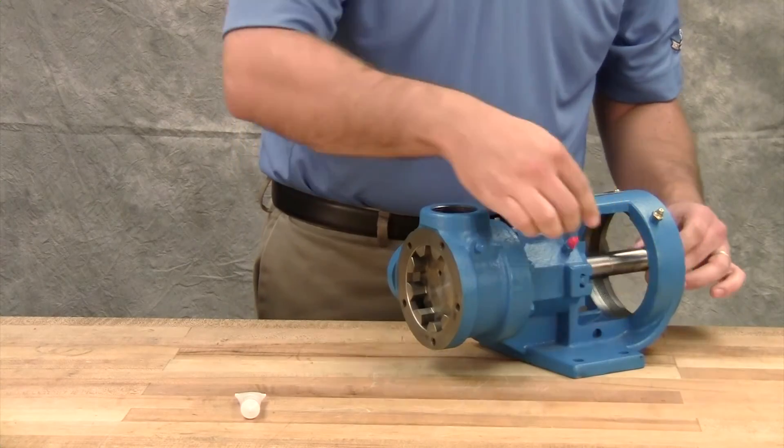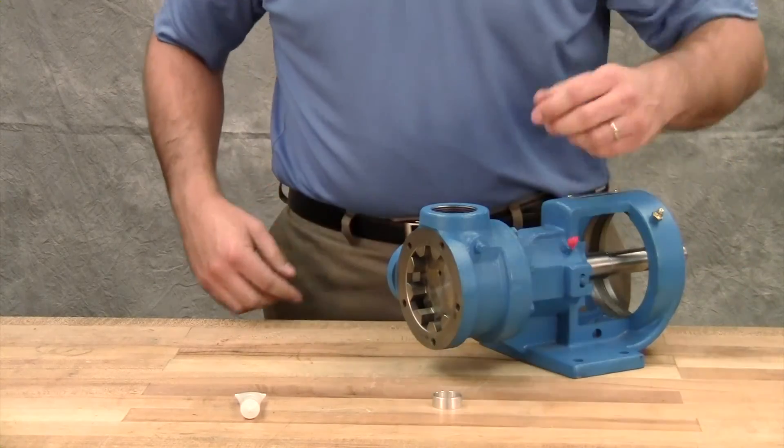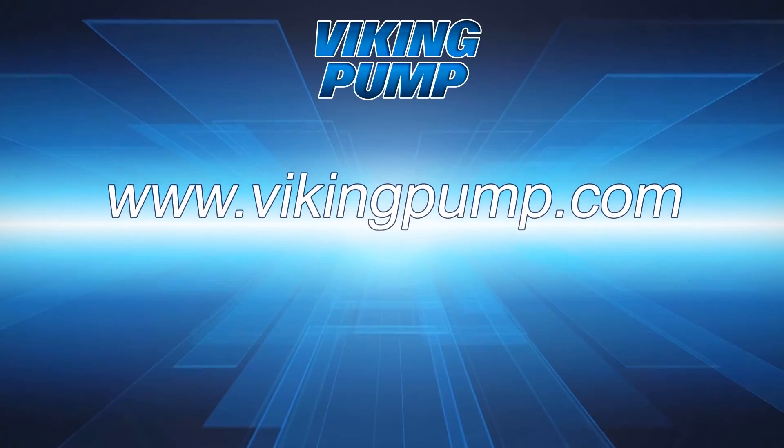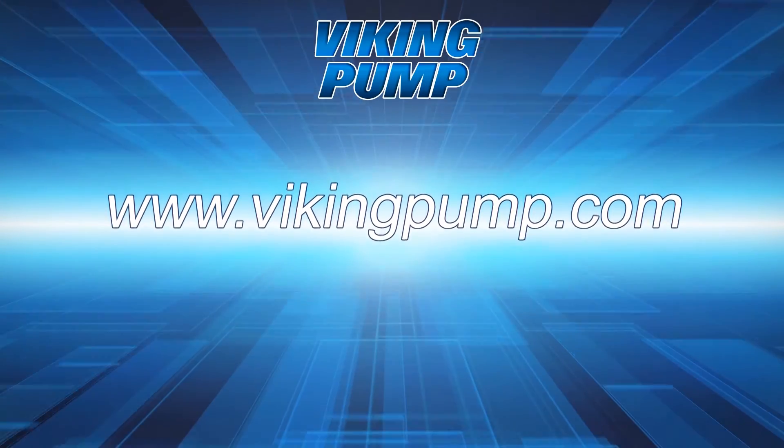Remove the installation sleeve. Complete the repair by rebuilding the pump. Your pump now has a new mechanical seal installed and is ready for operation. For a complete repair, see your technical service manual and be sure to see our Universal Seal Series videos at VikingPump.com.